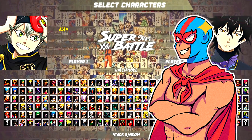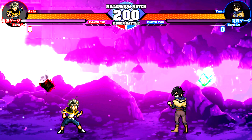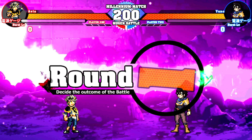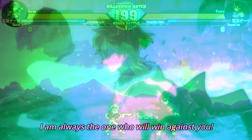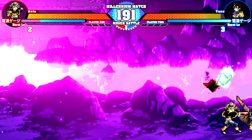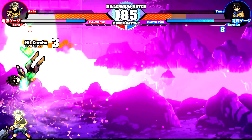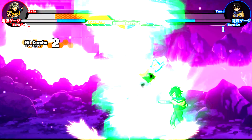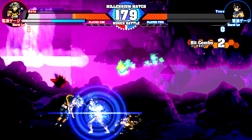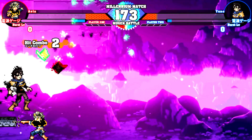Ladies and gentlemen, buckle up because it's about to get wild. Asta is a member of the Black Bulls, and the Black Clover anime is in such a good spot right now. I can't wait to see how these two characters do facing off against each other. Asta has his demon form and I know Yuno has some sort of spirit or elf form. I wanna see how well these two will do. I'm currently not caught up on Black Clover because Mala and I have both been watching it but we've taken a very long break, and I really wanna get back into it.